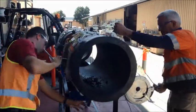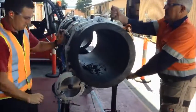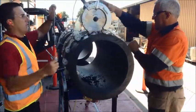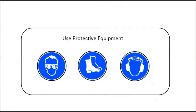Once assembled, do a test run to make sure the saw rotates around the pipe following the guide chain. Appropriate PPE is recommended.